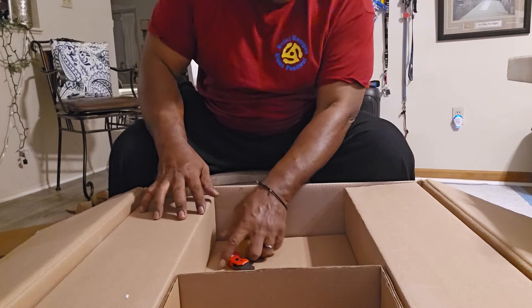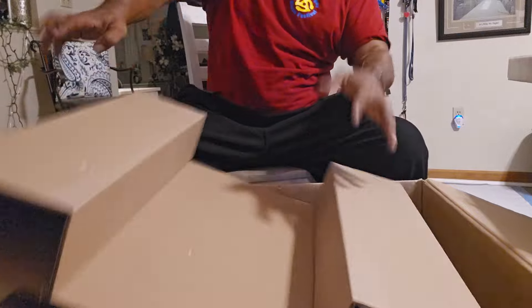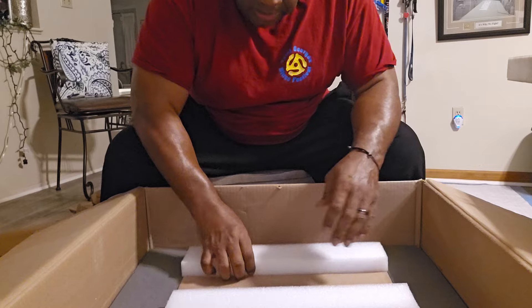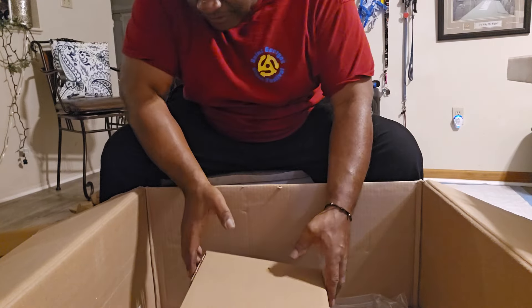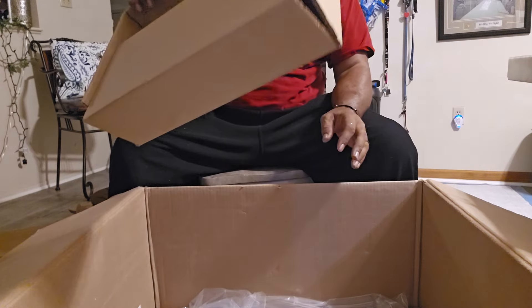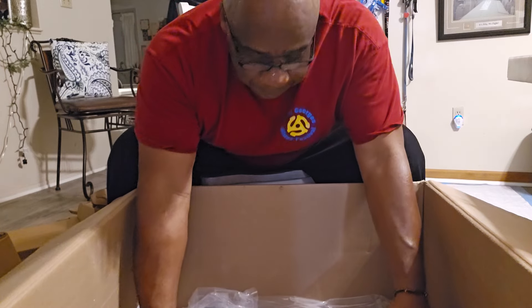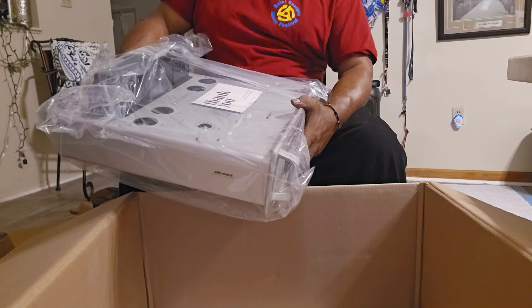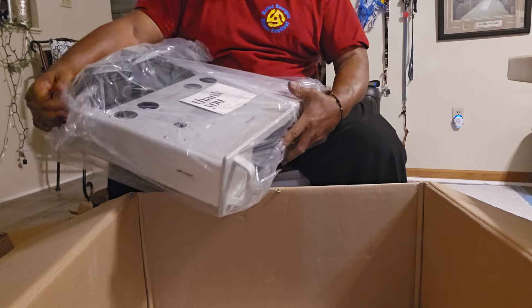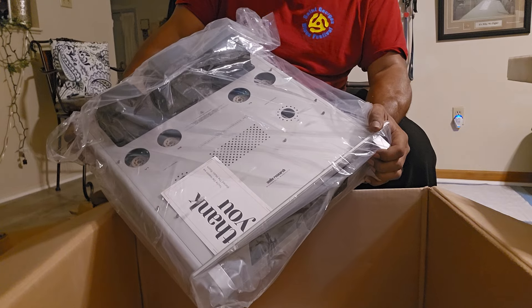Alright, so I'm going to pull this thing out. I'll try to use the box as a table. Oh man, I am in love — I am freaking in love. Certain things speak to certain people. I am highly excited right now. Audio Research VT-80 SE.